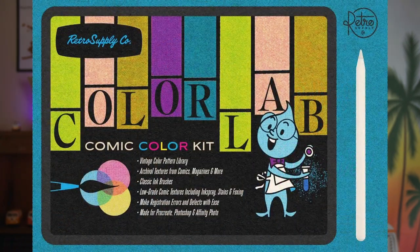Hello and welcome to this course on coloring comics. My name is Ben Nielsen and I'm a media design educator. If you're wanting to color your comics in that really wonderful vintage style known as halftones, you've come to the right place. In this course we're going to be using the ColorLab brush set in order to get really authentic looking halftone colors in our comics.